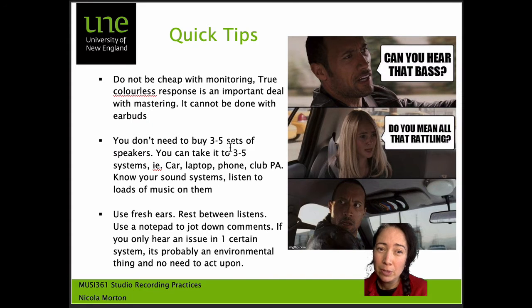Monitoring is really important with mastering. Having a good set of true colorless monitors is ideal so you can hear detail. Mastering cannot be done with earbuds, even though that is an end system that people will hear your music in. Earbuds just don't give you that detail in the bass or high frequencies that you'll want to ensure your music sounds good on a variety of systems.